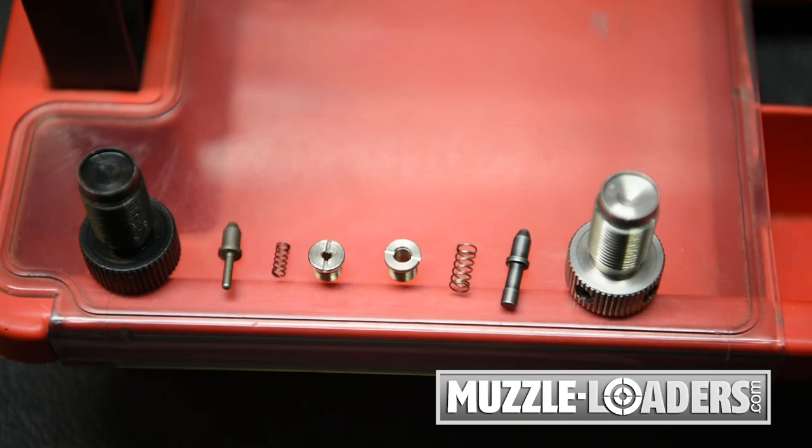Then, I'm going to make sure that I have all three correct parts: the firing pin, the spring, and the bushing. I will then insert the spring and the firing pin into the rifle.